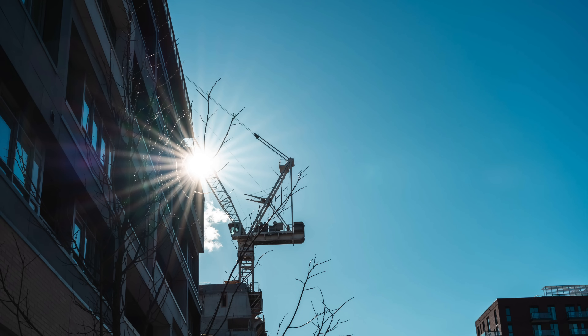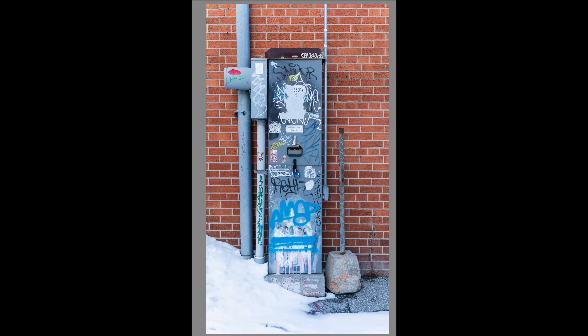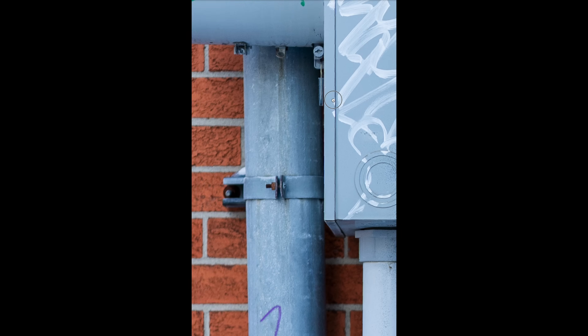This lens performs extremely well at f1.2, which is great because that is one of the reasons you'll be paying extra for this 50mm — to get that f1.2 performance. Not only does it do that, but at the minimum focus distance wide open it is also performing very well: still lots of contrast, still a very sharp image. You can stop this lens all the way down and use it with complete confidence. That's what you'd expect from a Sigma Art lens. In terms of sharpness it does not disappoint — extremely sharp from center to edges.